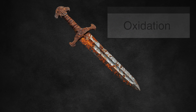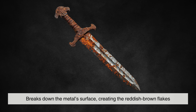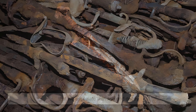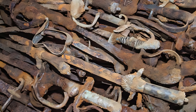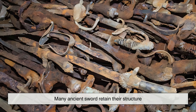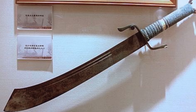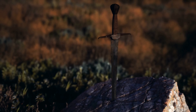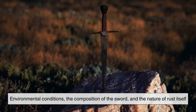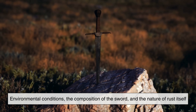This process, called oxidation, breaks down the metal's surface, creating the reddish-brown flakes that we associate with age and decay. Yet, despite this inevitable process, many ancient swords retain their structure. The answer lies in a delicate balance between environmental conditions, the composition of the sword, and the nature of rust itself.